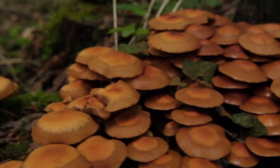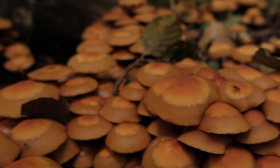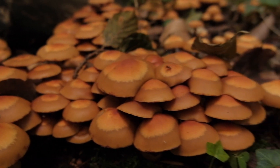The spore print on both the sheathed wood tuft and the funeral bell is brown, so this won't help you much unless you examine the spores under a microscope — they are actually different shapes, but that's not practical for every mushroom before eating. I taste tested the funeral bell and found it has no taste whatsoever, which in my opinion makes it even more dangerous. The funeral bell also has no smell — the specimens I smelled gave me nothing, which matches what the books say.